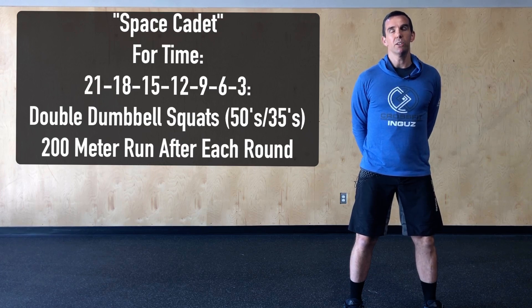The rep scheme on those squats is going to be 21, 18, 15, 12, 9, 6, 3, and after each set we're going to complete that 200 meter run.